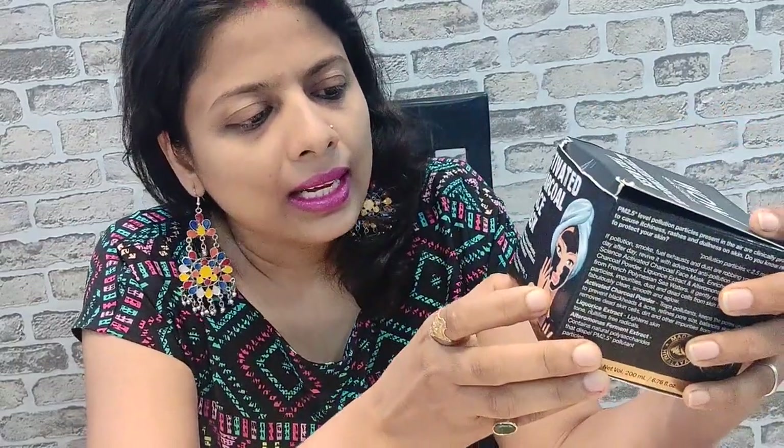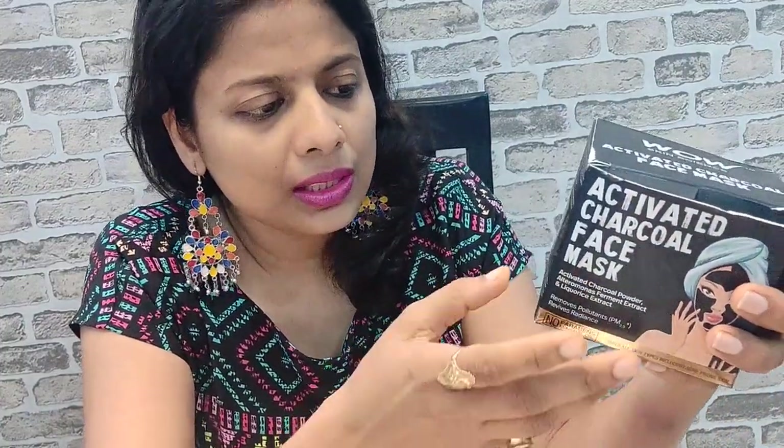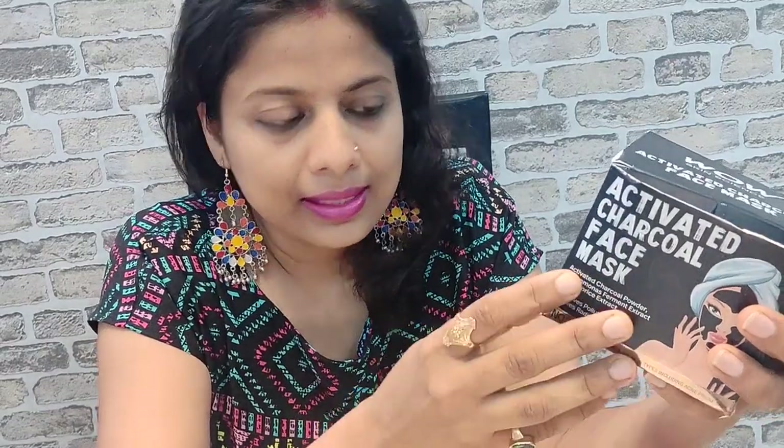It has got activated charcoal powder and licorice extract, and the entire ingredient list has been mentioned. The key ingredients include shea butter, sweet almond oil, olive oil, licorice, mulberry extract, and various other things which are part of it, making it a super product to be used. I will show you the usage, how to apply, and what the results are.